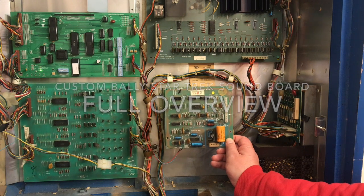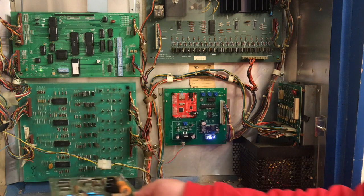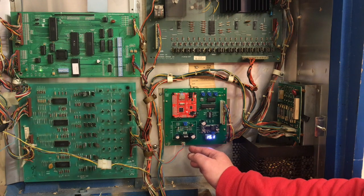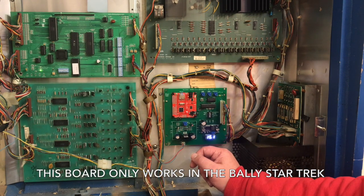I'm holding the soundboard for the early Bally Star Trek pinball machine. Underneath it is my custom soundboard that I've designed. It can be configured to replicate the original stock soundboard, but I've designed it primarily to add custom sounds to the machine.